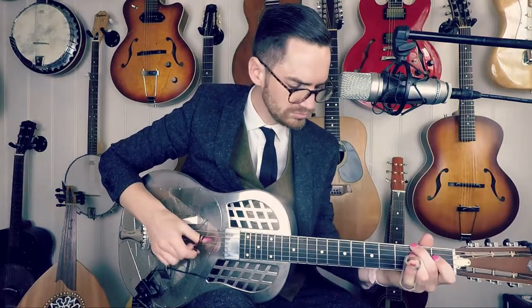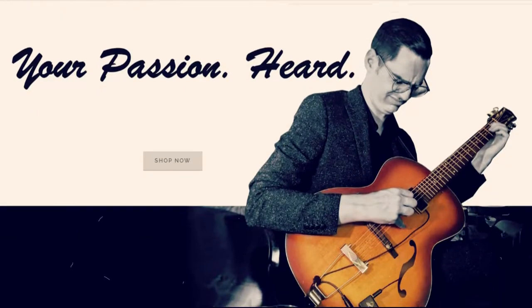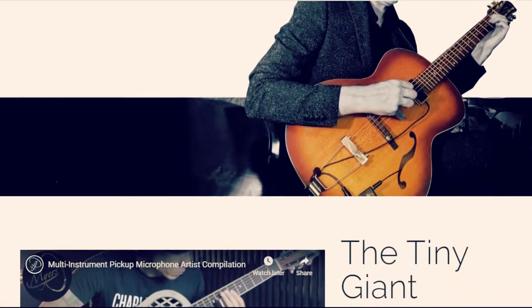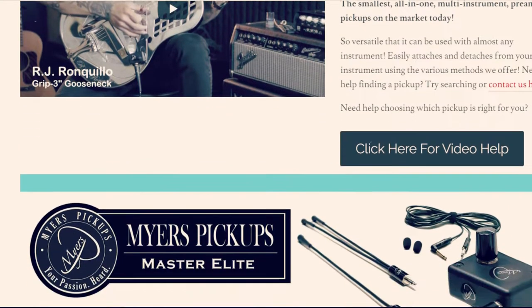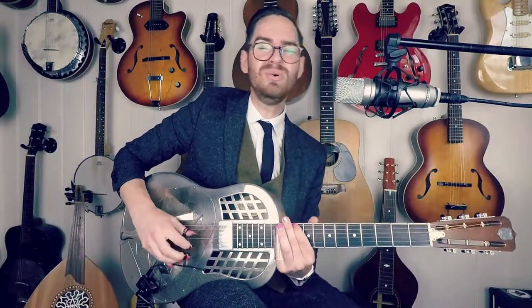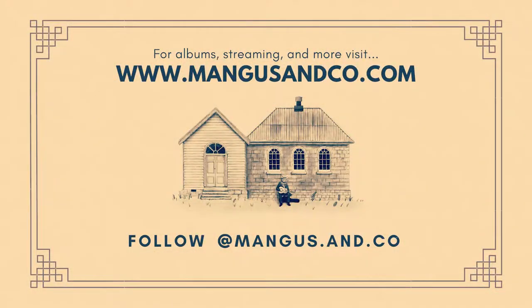Head to myerspickups.com to check out their amazing range. You can also use the code MANGUS25 at the checkout to receive $25 off any pickup. And if you like what you've been hearing here, you can head to mangusandco.com for albums and more.